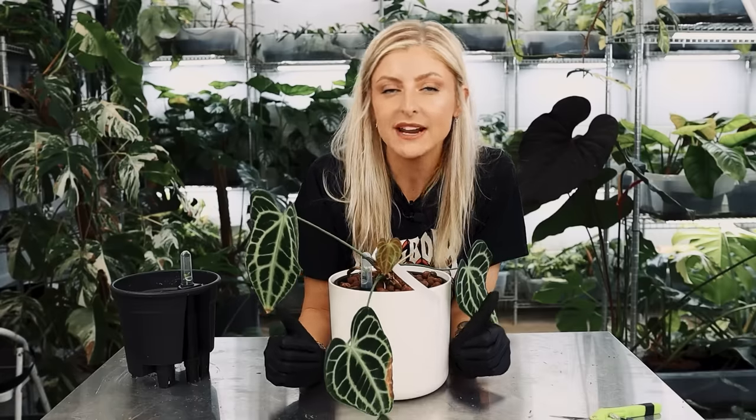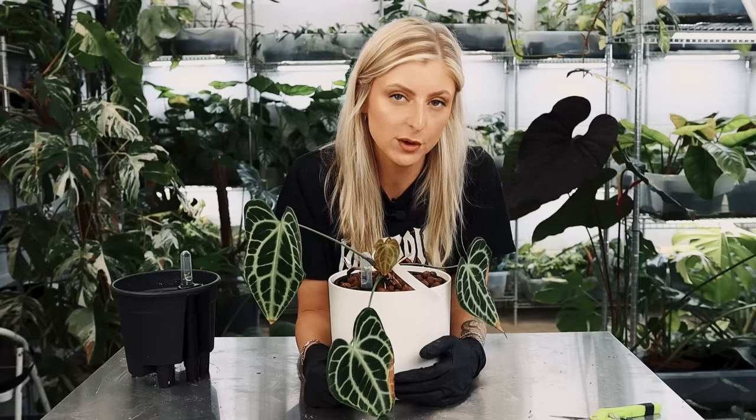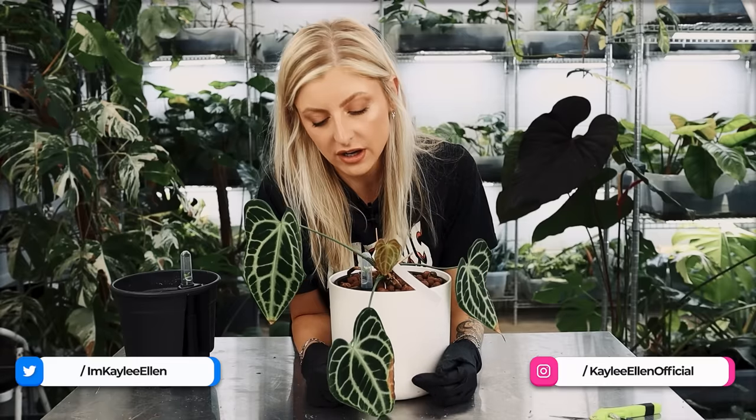Hello everybody, glad you could make it. My name is Kelly Ellen and welcome to a super quick video today — a little bit of an extra nugget, if you will.